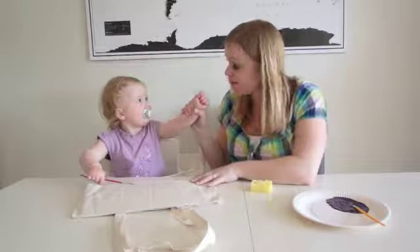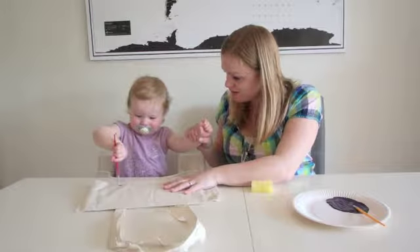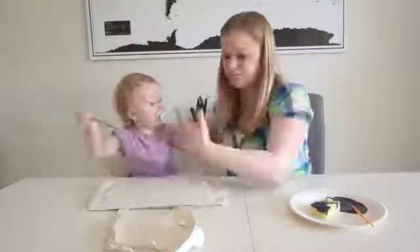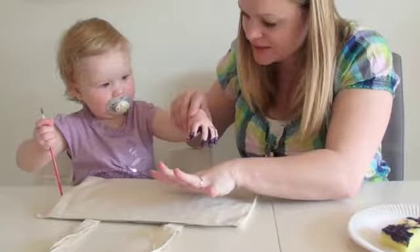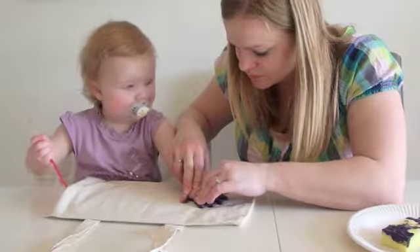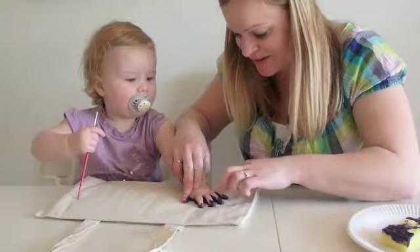This is definitely the trickier part — to paint the child's hand. But we are going to give it a try. This is for me; I am going to be making one for myself. Open up, open your fingers just like this. Don't forget to squeeze those little fingers all the way down.